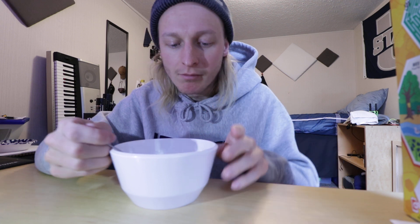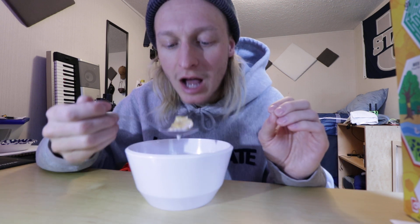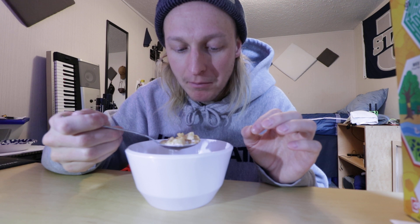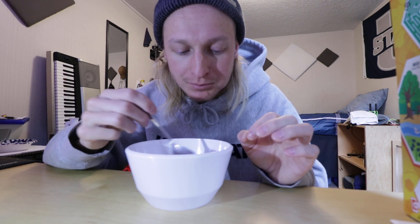In candy form that artificial flavor is okay; in cereal form I do not like it. It's a very surface level, very mild flavor. So there you go — hope you enjoyed this video. Let me know what other cereals I should review. See you next time, bye.